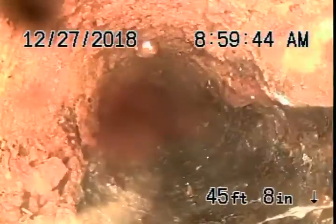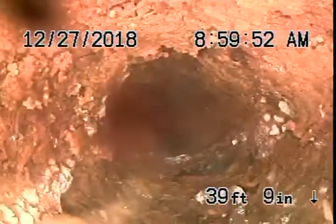You can see how bad it is underneath the concrete slab inside of the house. They look pretty bad. We're going to highly recommend that you replace this line.